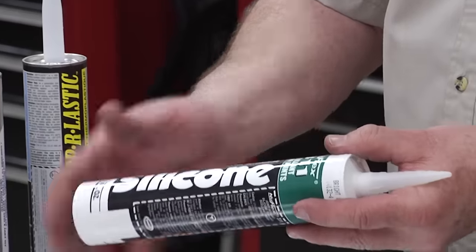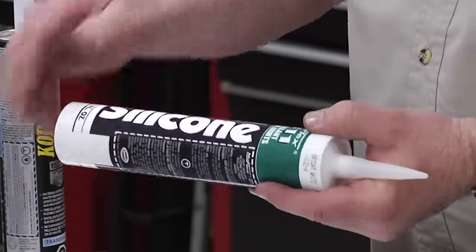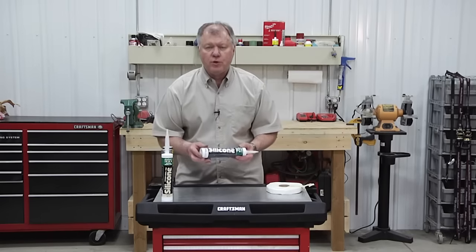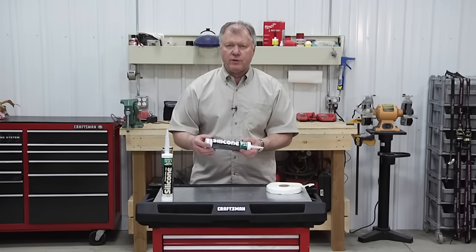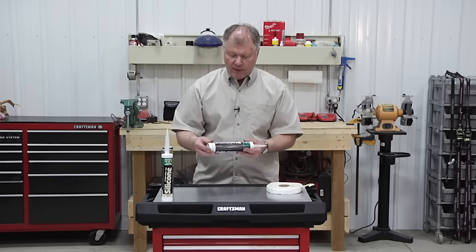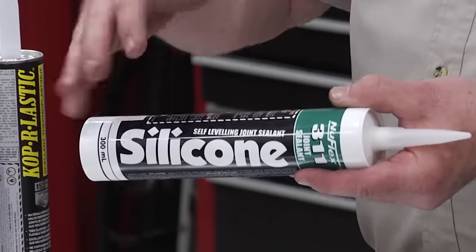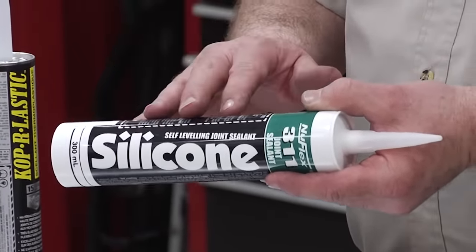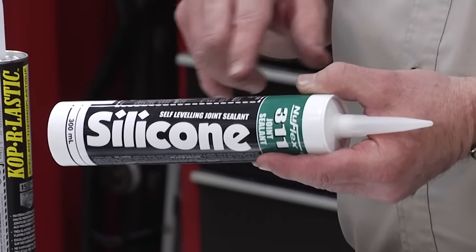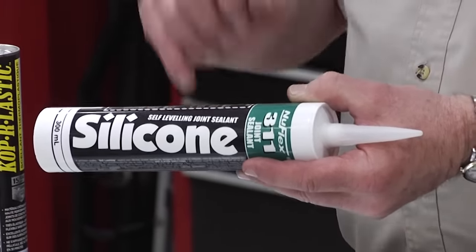Even though it says silicone, this is a specific type — it's a self-leveling silicone sealant. What that means is a typical silicone goes on and stays in a bead, and you have to push it down into the crevice with your fingers or a tool. With this, as you put it down, it will actually level out. You'll see this used a lot on the outside tops, specifically around vents and any covers on the roof, where it lays itself flat and seals the whole area.